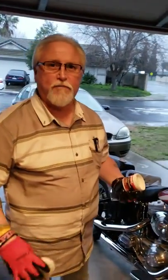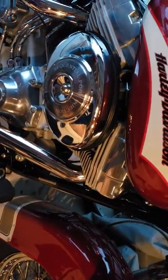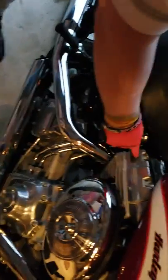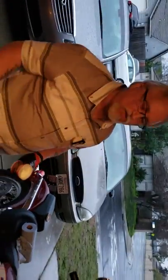Hey everybody, we're going to show you a little bit of how you can polish the heads on your Harley Davidson without screwing anything up. As you can see, this is my Harley Davidson FL STI — they don't have chrome heads, so they get a little tarnished and pitted, and I wanted to polish mine up a little bit.